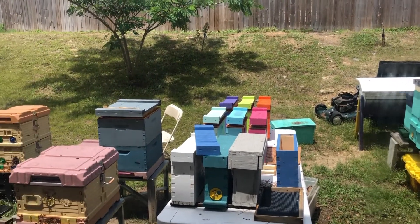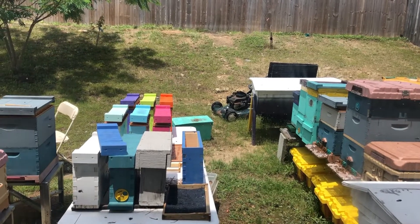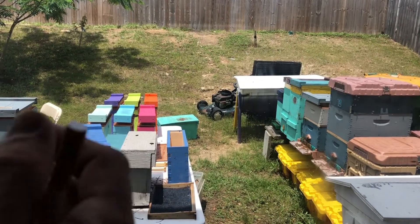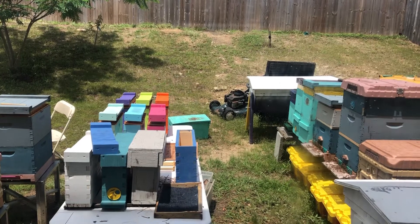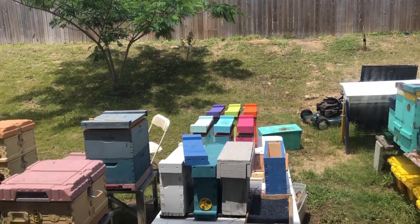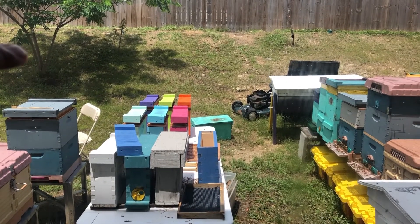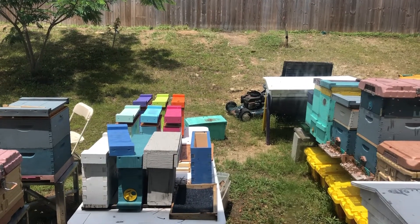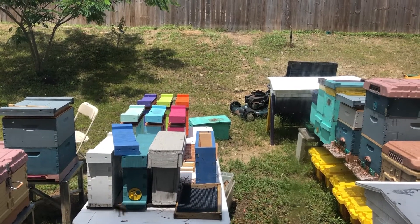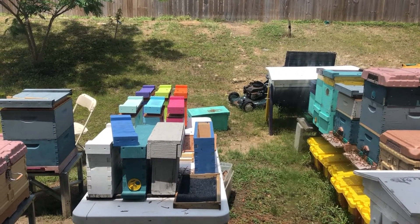That Ape of May Wood Hive was three boxes high. We wanted to break it down because the second box had a lot of honey in it and the third box they were starting to build up. That third box was a medium box with deeps on there. So we used frames from the bottom box and the other Ape of May box and stuck them in the nukes to give them resources — frames that the original queen could lay on, and comb ready for when the virgins go on their mating flight.